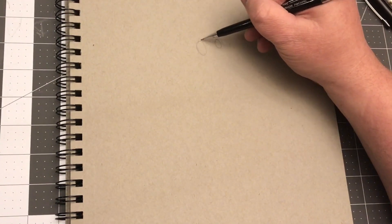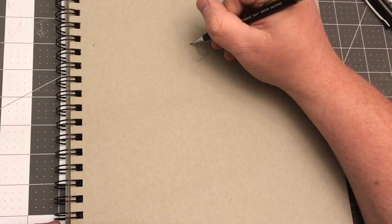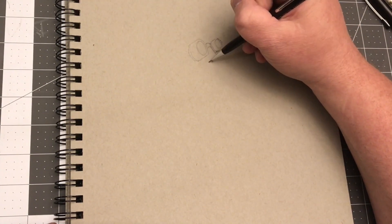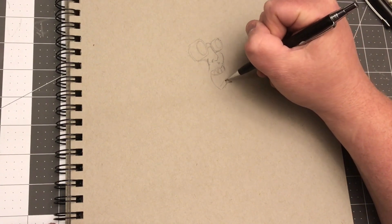Hey everybody, B.W. Cummins here, back with another drawing for you. Hope you had a Merry Christmas. Took a couple of days off from drawing just to spend with family. I had a great time. I'm very, very blessed.